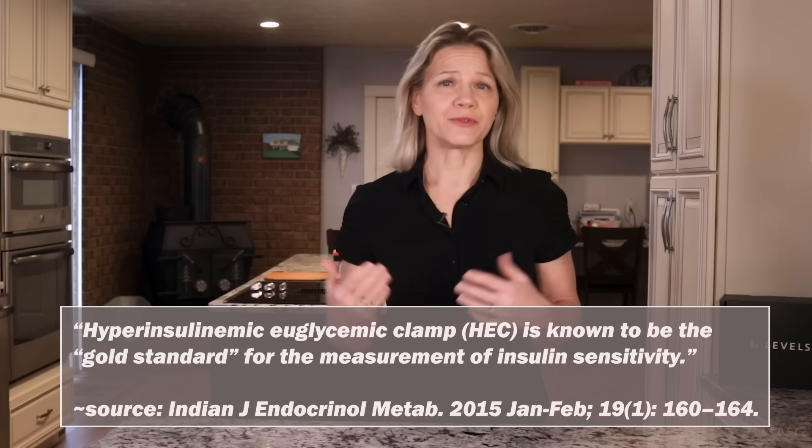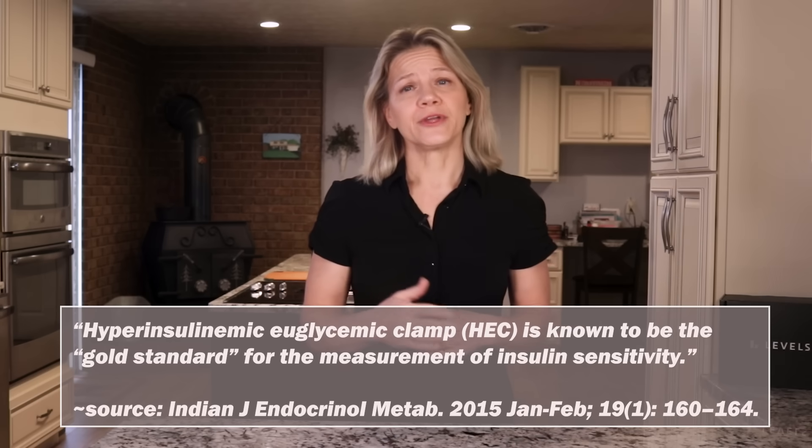The gold standard for measuring insulin sensitivity, referred to as hyperinsulinemic euglycemic clamp, is not practical outside of the research lab. However, there is a surrogate index that is often used to estimate insulin resistance that is accessible to you. That index is referred to as HOMA-IR.